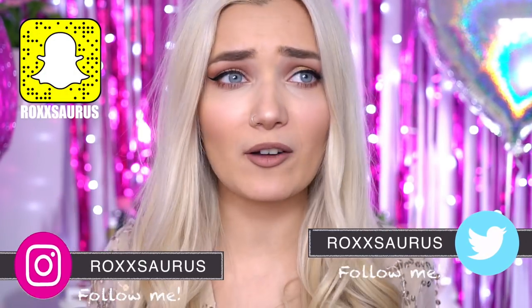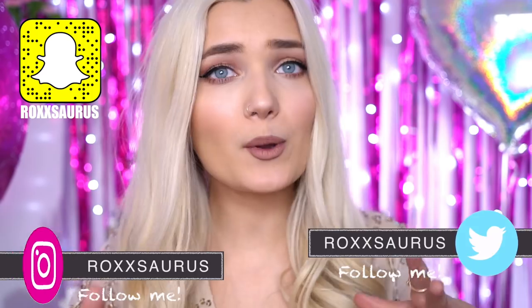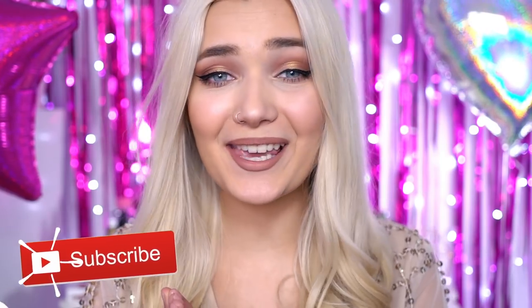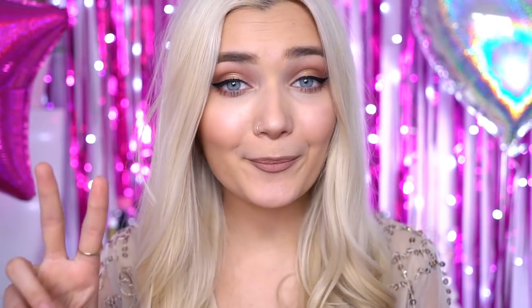In today's video I'm going to be showing you guys how to achieve this makeup for prom, how to do my hair, and also where I got this gorgeous dress from. I'm so excited for this video because I haven't done a get ready with me chatty kind of video in so long, and this is just the perfect opportunity.